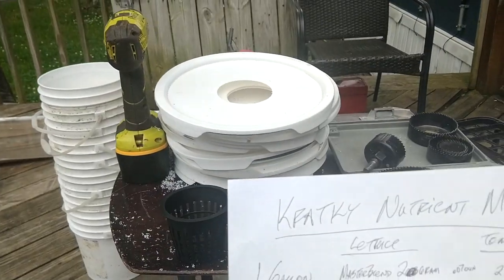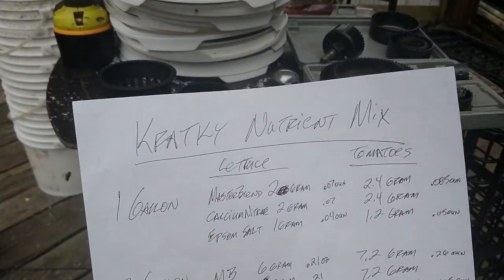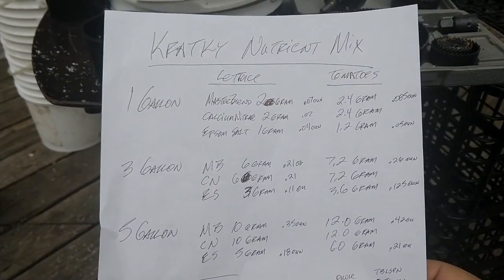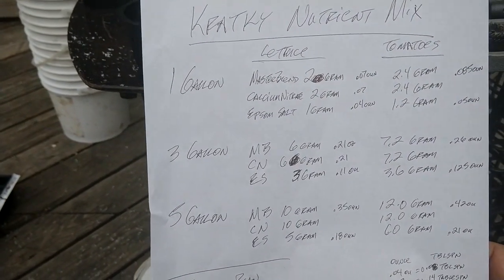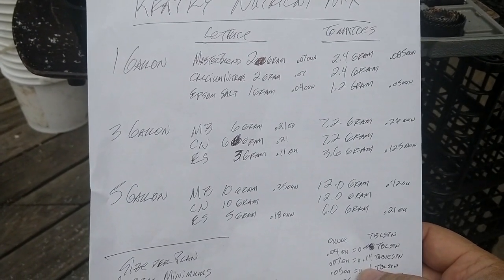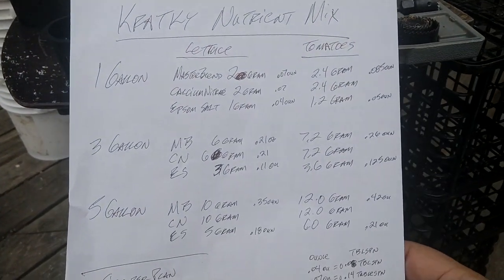Kratky — K-R-A-T-K-Y — he has a doctorate in agriculture, I believe from Hawaii. A few years ago he came up with a method to raise plants in buckets without ever having to water them, without needing dirt, using exactly the amount of water necessary to grow that plant.